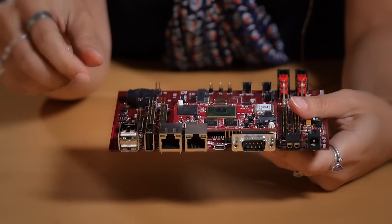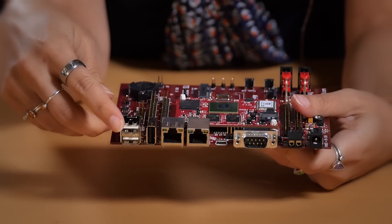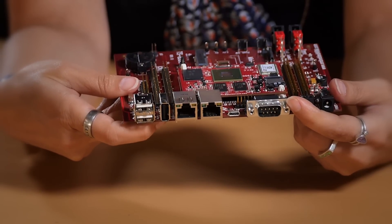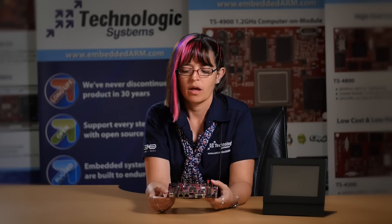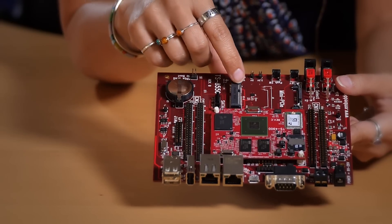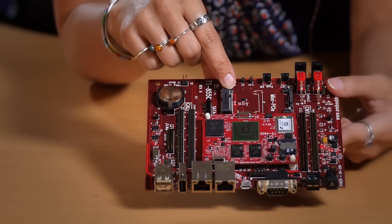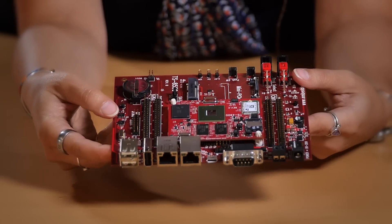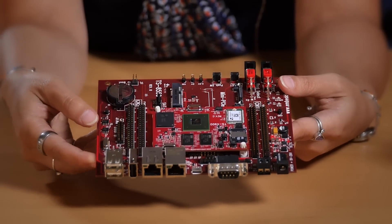The TS4900 supports a gigabit Ethernet interface, several USB interfaces, and up to seven UART interfaces, in addition to I2C, SPI, and audio outputs. For high-speed interfaces, this board is also capable of supporting both PCIe and SATA interfaces to allow for higher memory densities or other add-in cards and high-speed functionality.